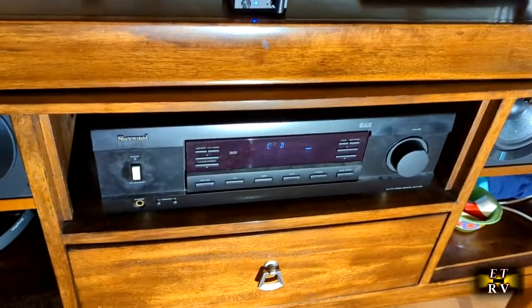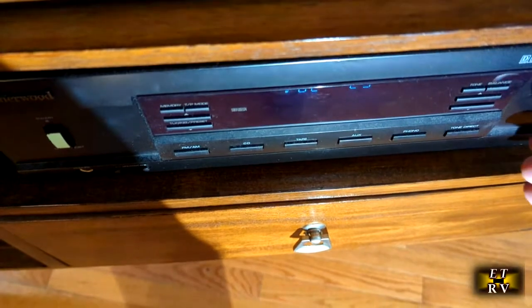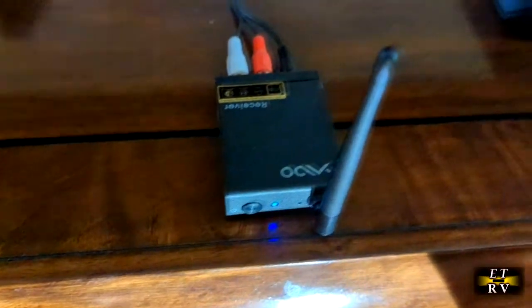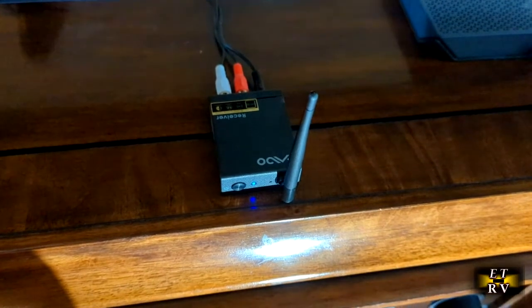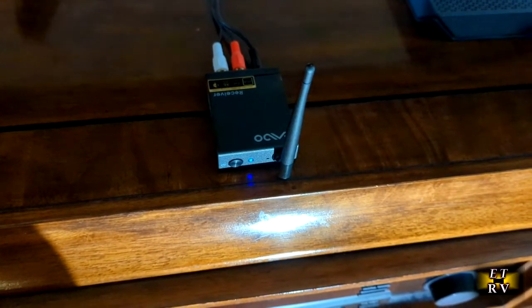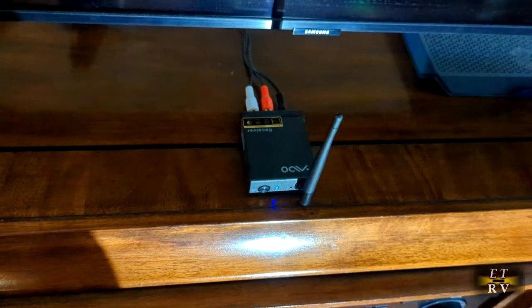There's no delay and it has crystal clear sound. It worked the first time. I moved it all the way to the basement — as far as I could — and it worked fine. So it works really nicely.